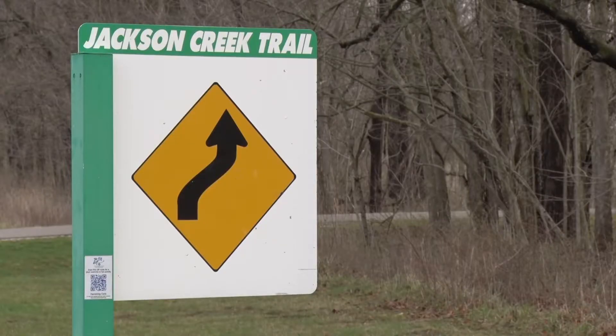Hi, I'm Allison with the City of Bloomington Parks and Recreation Department. I'm here with members of the Bloomington Walking Club to show you some exercises for the Be Fit on the Jackson Creek Trail video series.